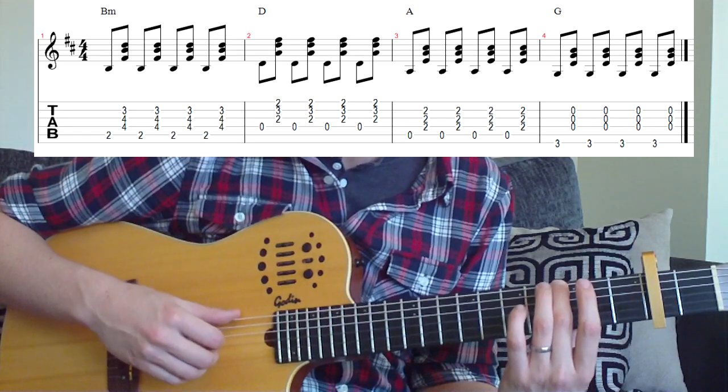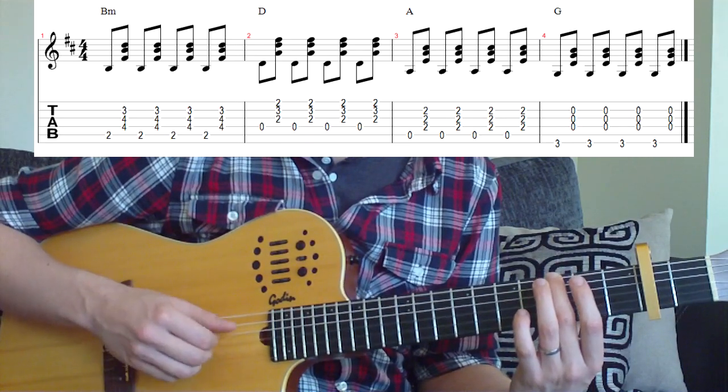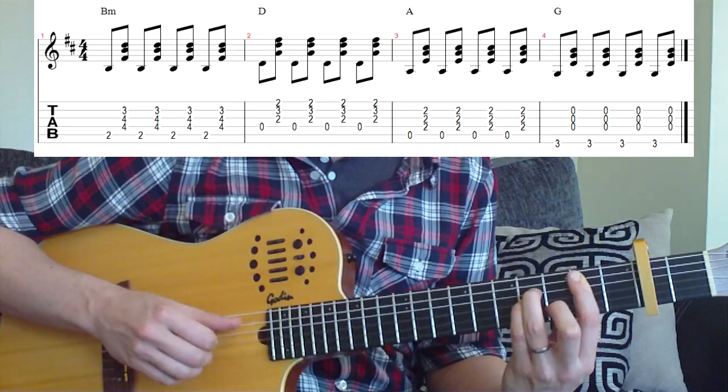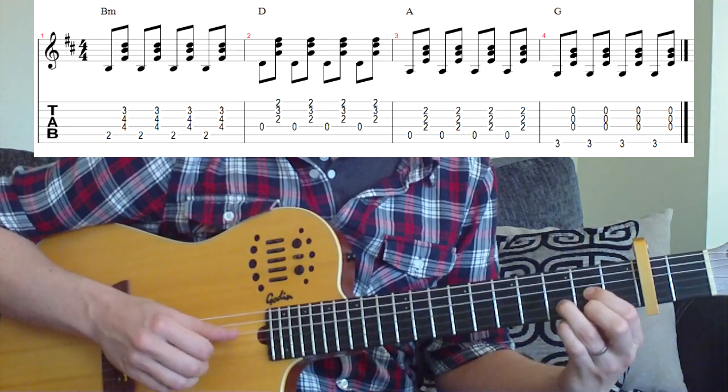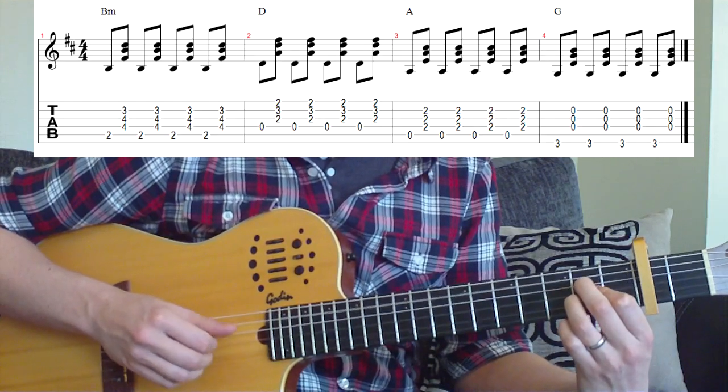Then finish with the G chord: the 6th string is played, followed by the 4th, 3rd, and 2nd strings together. So let's put that all together: B minor, D, A, G. And that goes through for the rest of the song — usually played a little bit faster.